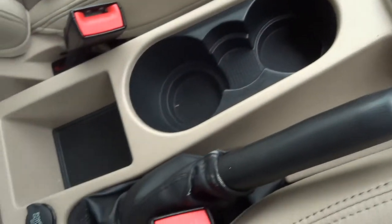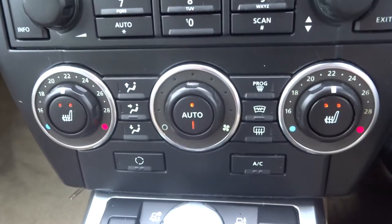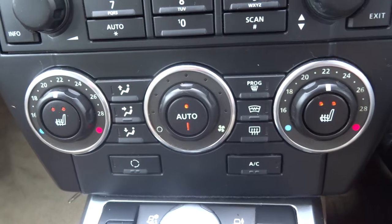Couple of cup holders. You've got front heated seats. Dual zone climate control — it's also got air conditioning.